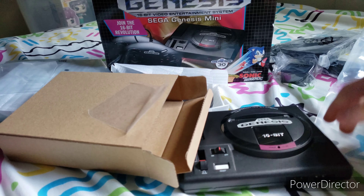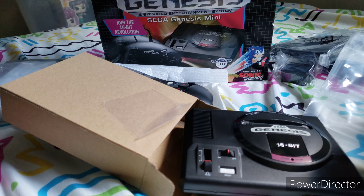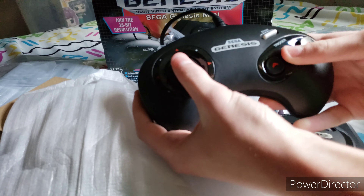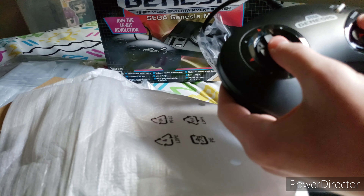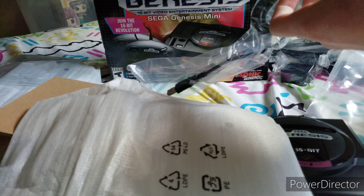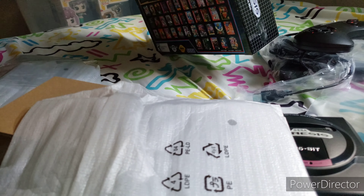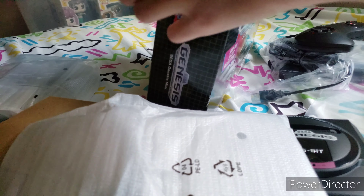Oh my god, wow. I thought it was going to be a little bit smaller than I imagined. But this controller right here, man — this controller is just so comfortable. It just feels so unique. I can't wait to game on this console. I can't wait to play my man right there — Sonic the Hedgehog. I also might keep this box too.